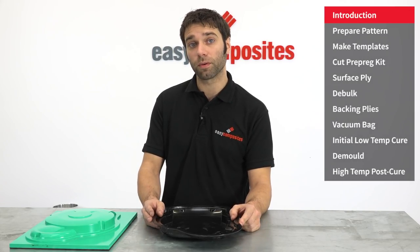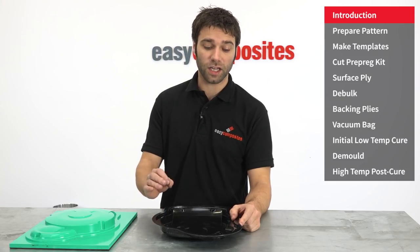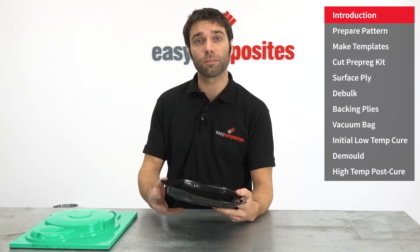Hi, I'm Paul from Easy Composites, and in this video I'm going to show you how to use our XT135 tooling prepreg to produce highly accurate mould tools suitable for high temperature use.